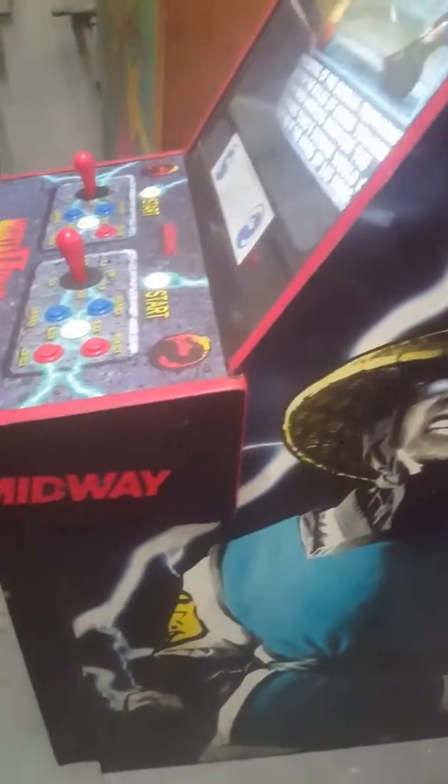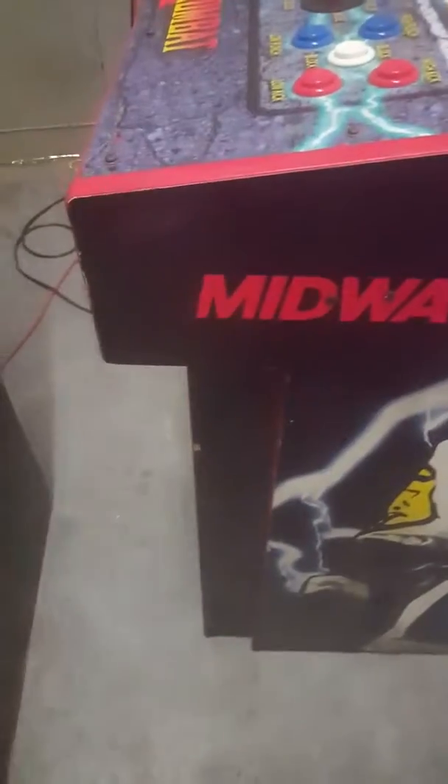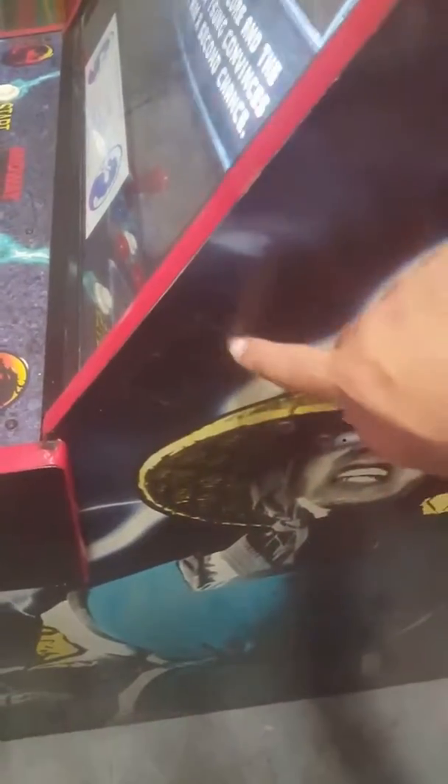I just realized I did this with the camera in the wrong orientation. I apologize. No fade. Little nick there. This right here, if you can see that, is just tape residue.